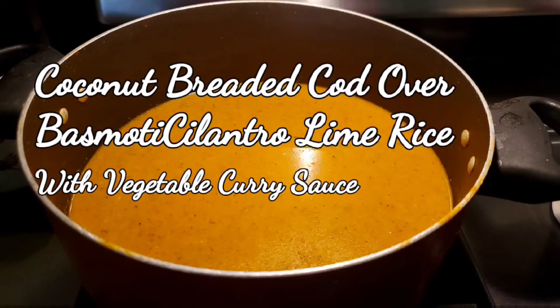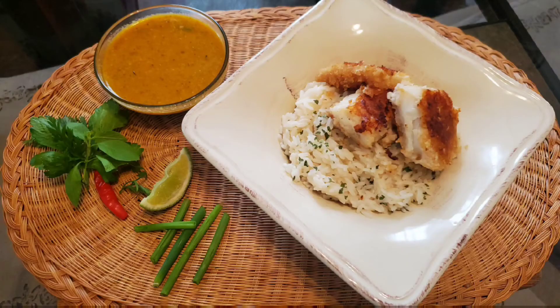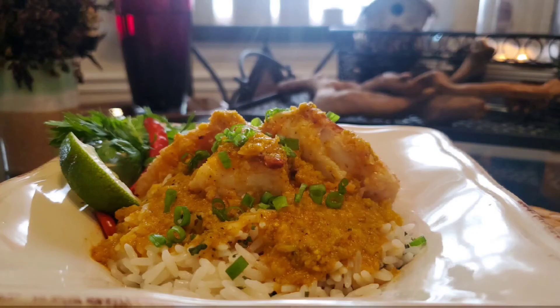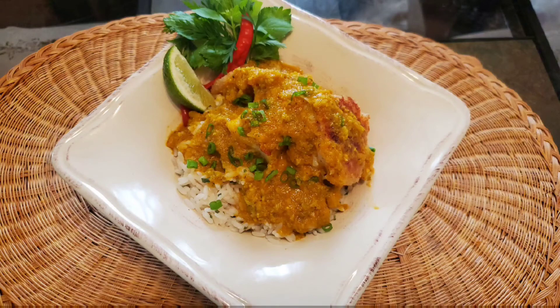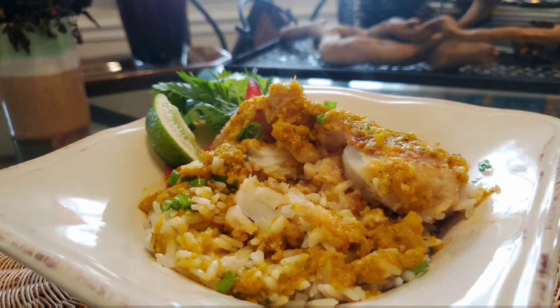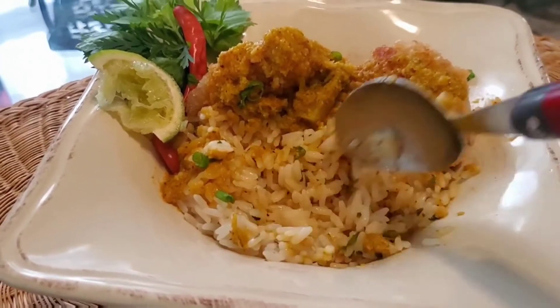Hi all, this is Jules here. Thank you for visiting me on my channel. I'm in the process of making a vegetable curry. This is a very delicate way to use up those vegetable harvest goods as we're coming into summer. This is going to be served over a basmati rice with key lime and cilantro.